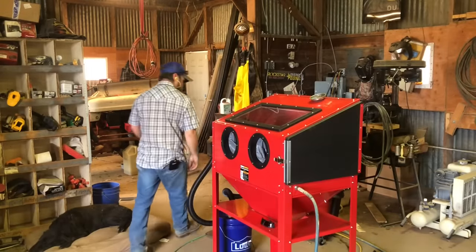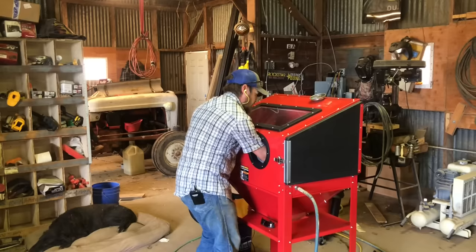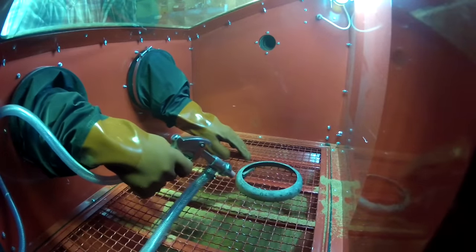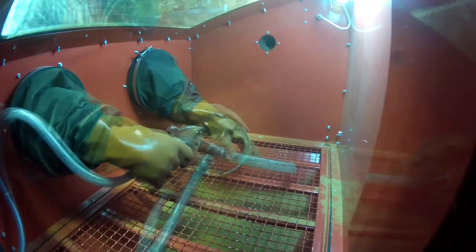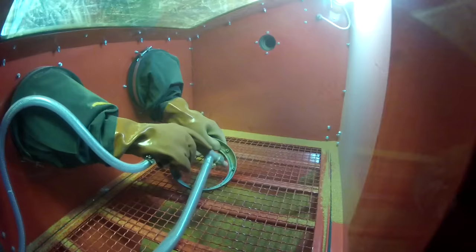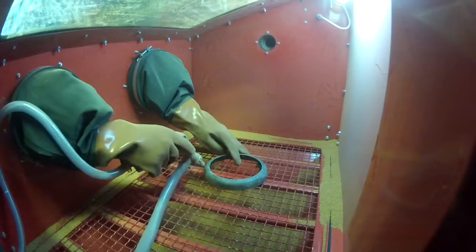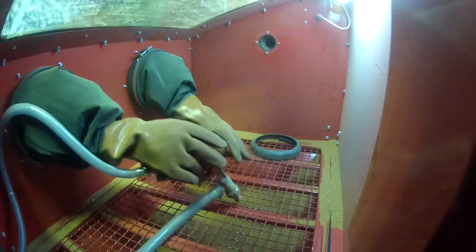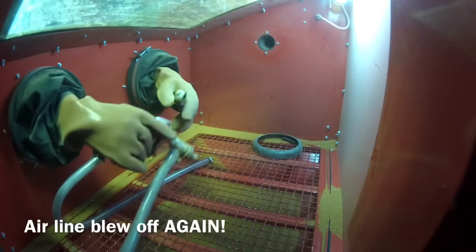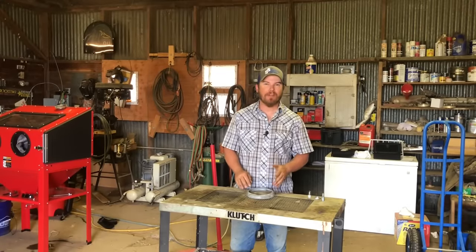So let's give it a try. After my first use of the cabinet, I have definitely learned a couple of things. Let's go over them.